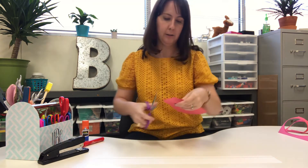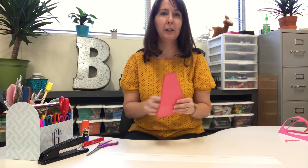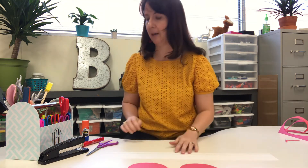So I've cut out my ears. Since I left it folded, look — I have two! So I'm gonna set those to the side right there.